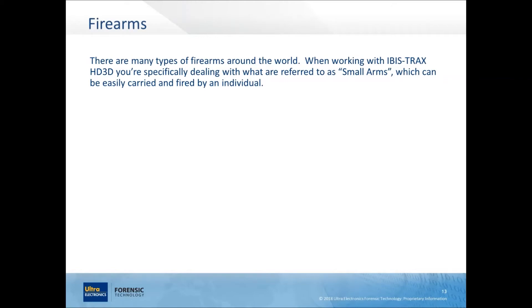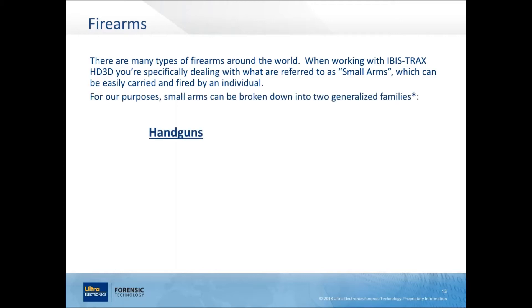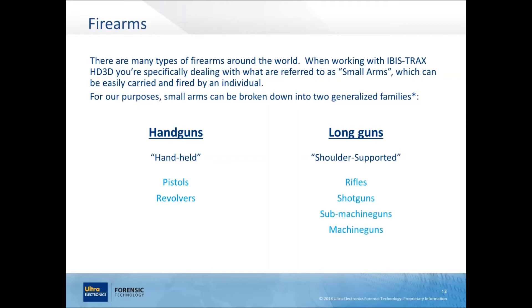There are many types of firearms, but IBIS Trax HD3D is concerned with small arms — guns easily carried and fired by an individual — which is what you'll see in street crime. We break small arms into two families: handguns, which are handheld like pistols and revolvers, and long guns or shoulder-supported firearms — rifles, shotguns, and some machine guns. Wherever you are, there are local or national laws defining what constitutes a handgun versus a long gun, and you should familiarize yourself with your local state, provincial, or federal laws.